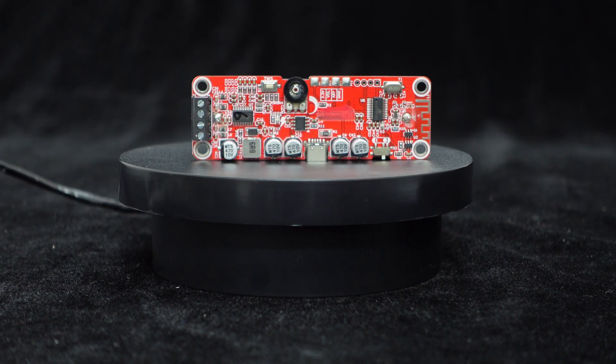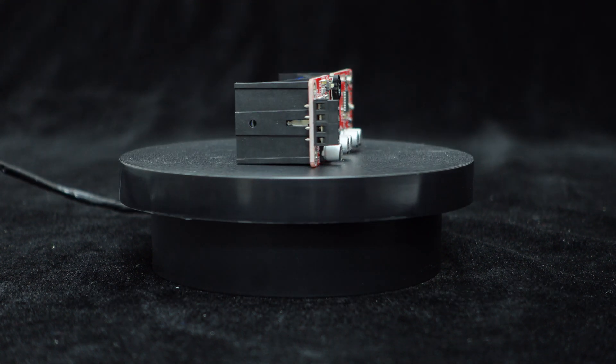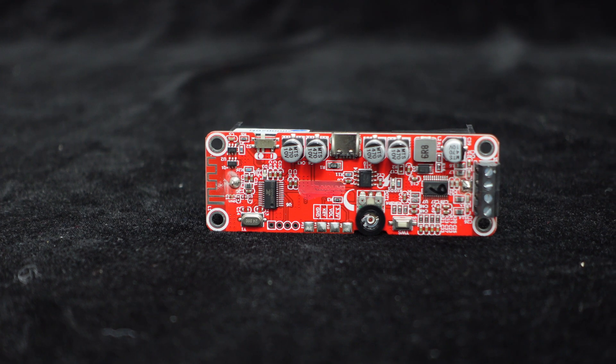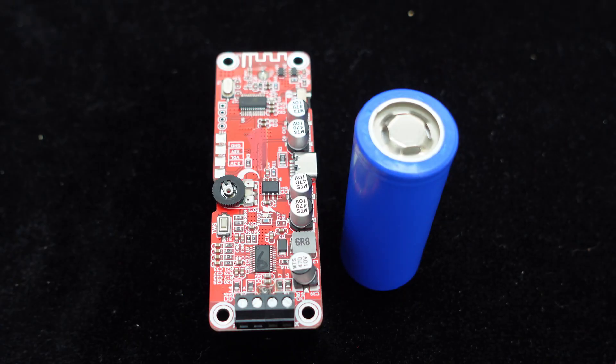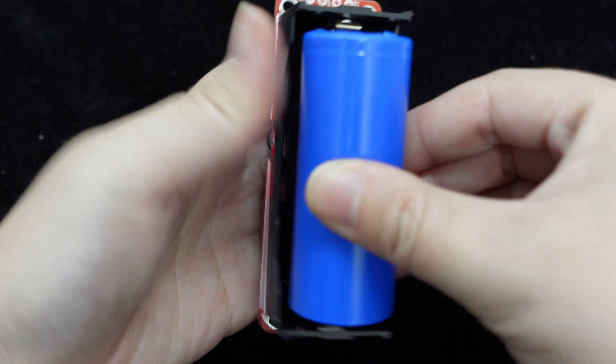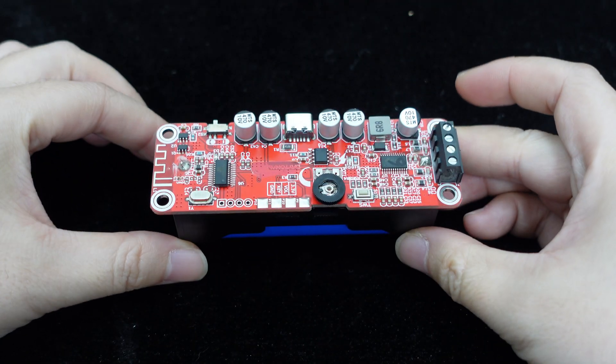BDM-1 is the only amplifier board in the BDM series with a 26650 lithium battery holder. It supports Bluetooth input, TWS function, and can deliver 6W output per channel with a 4-ohm load. BDM-1 can be powered by a 26650 lithium battery, eliminating the need for a separate charger, making it suitable for outdoor use.